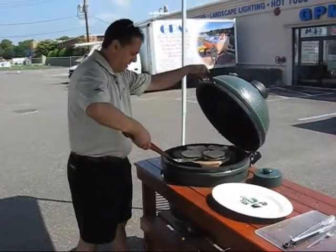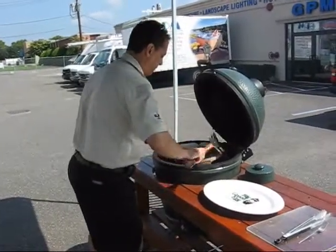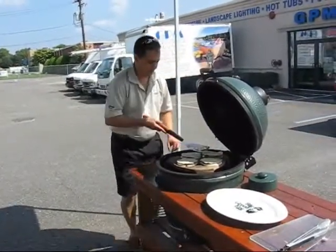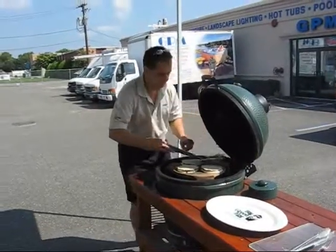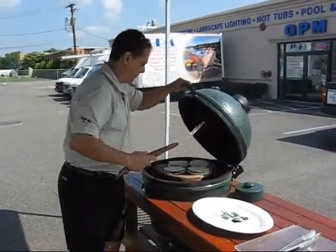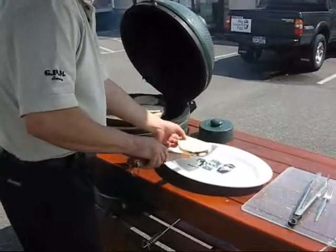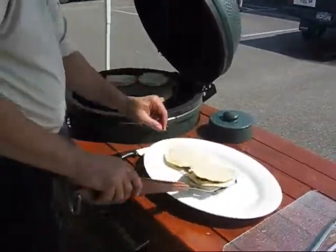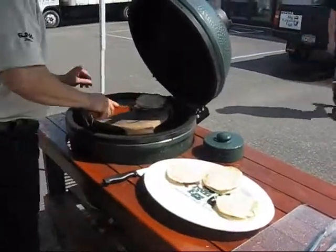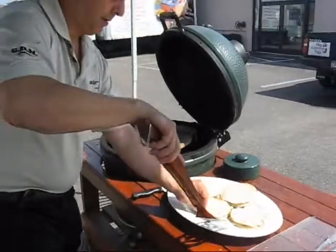It's been a couple of minutes — probably two or three. These should be ready to flip. Let's see if I can flip them; the cheese should hold them together. Okay, that's good. They look good on both sides — can't wait to eat those.